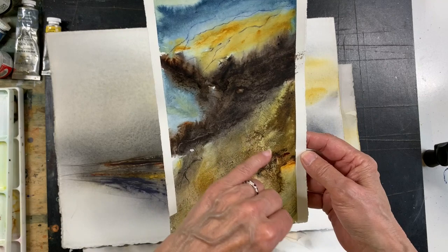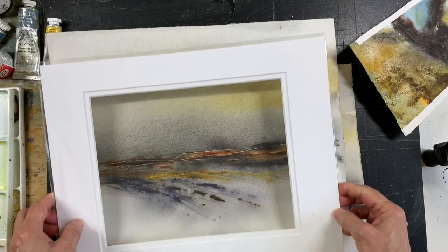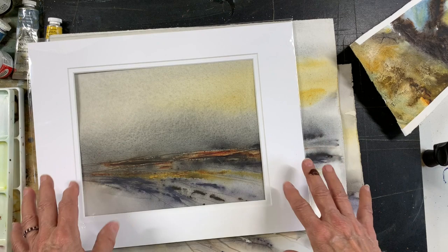If I had it to do over, I probably wouldn't do such a large dark area there. But all in all I'm fairly happy with that, and I'm happy with this one — putting a nine-by-seven mat on it makes a fairly decent painting. So I hope you enjoyed this little demonstration, and if you did please give me a thumbs up and subscribe to my channel. I'll see you next time.